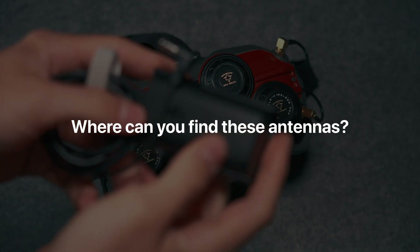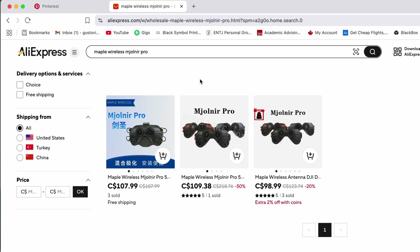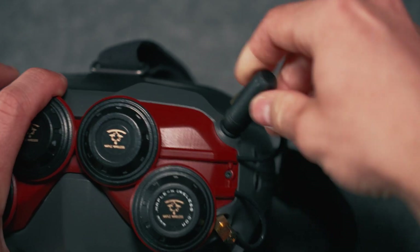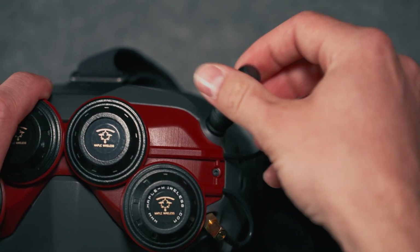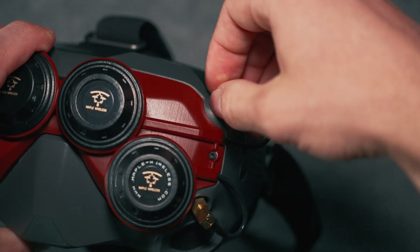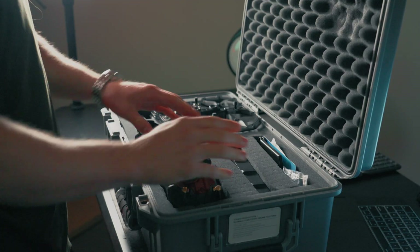Where can you find these antennas? The most affordable option for me was getting them off sites like AliExpress, Alibaba, or Temu — they shipped really quick, got here in about a month. When I got these antennas, all I needed to do was unscrew the old default DJI stock antennas and follow a few simple steps to mount and screw on the new ones. There's no firmware updates, no coding or programming necessary. It's literally just plug and play, making it super easy to upgrade your DJI gear and have an elevated experience.